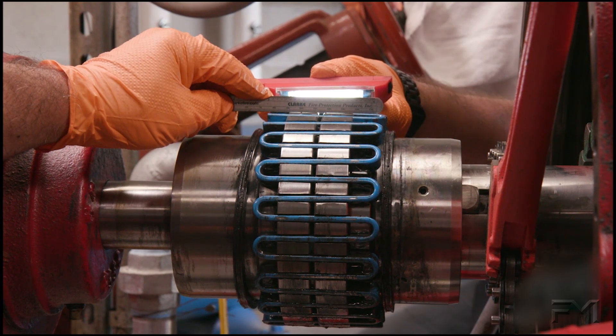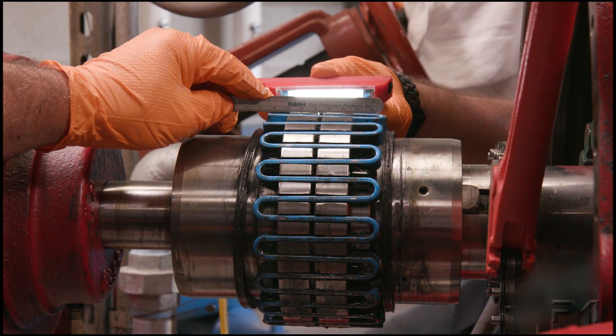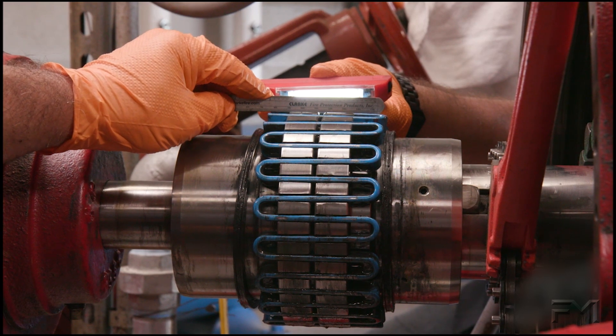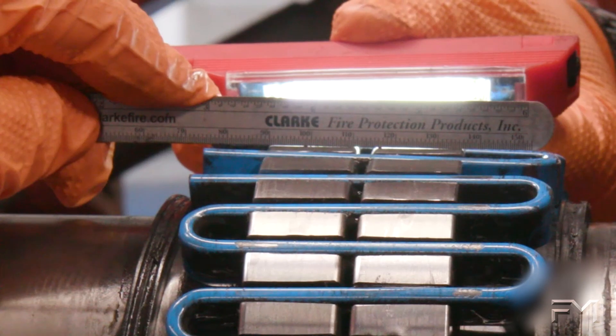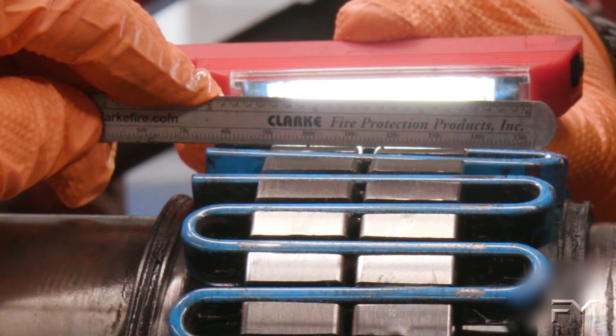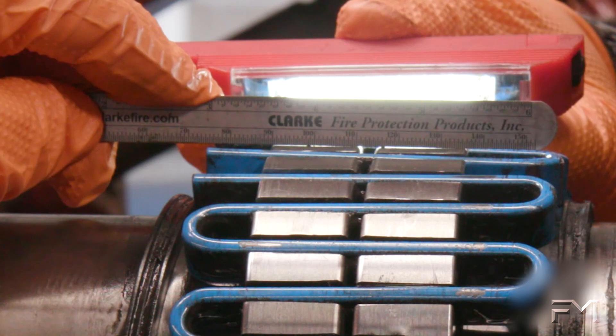The gap shown in this case from the straight edge could be within manufacturer's tolerances, which would need to be confirmed with the manufacturer. Once the pump and driver have been aligned, the alignment should be inspected again. Ideally, there would be no gap shown when a straight edge is used.